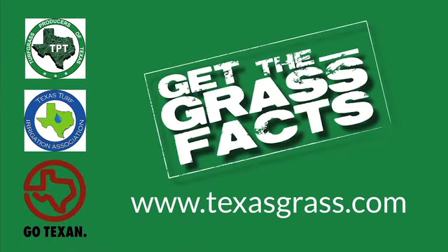If you have any more questions on any of this, get the grass facts at TexasGrass.com.